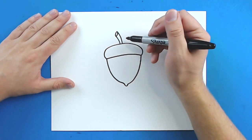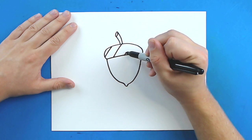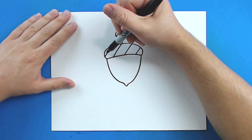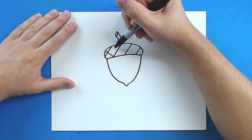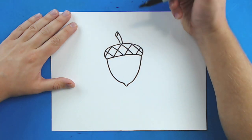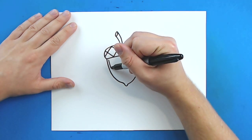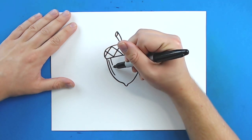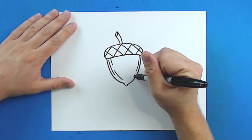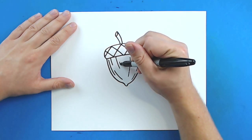Now for some details on here. Starting right up here, I'm going to draw some diagonal lines. And then I'm going to draw some diagonal lines going the other way. Then I'm just going to draw a few little lines going down the sides of the acorn, because acorns have lots of little lines on them. And I'm just going to continue these into the middle.